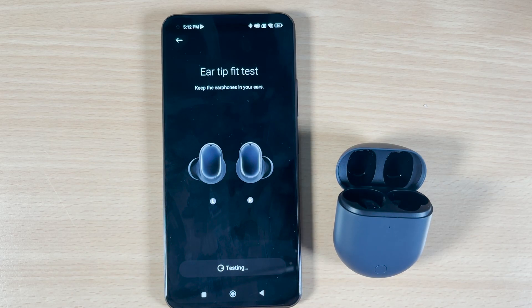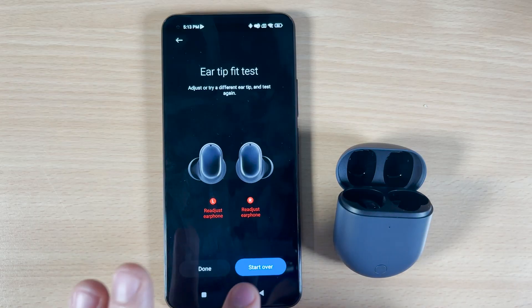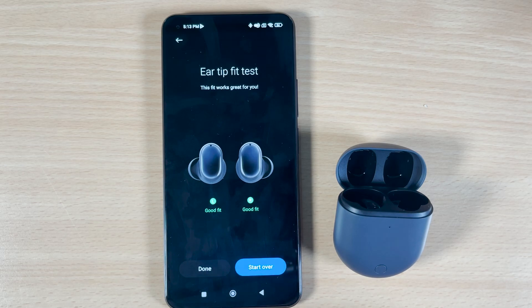I hear a sound. Both of these earbuds are not fitted well on my ear, so I'll try to fit them again. Okay, try to fit them well and start over. The right one is good — let's fix the left one. Start over again. Good — now I have a good fit on the earbuds. This is very important because the microphones included won't work well if the buds aren't fitted properly; they can't balance the noise outside with the audio inside. Click Done.